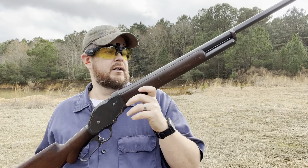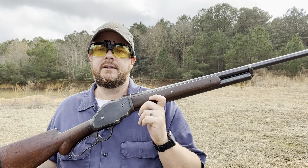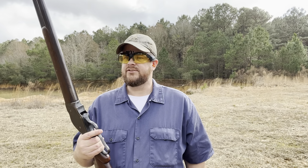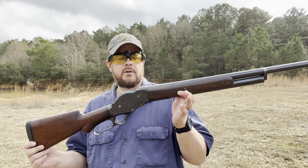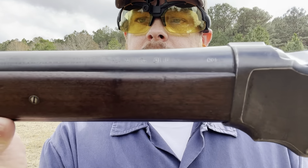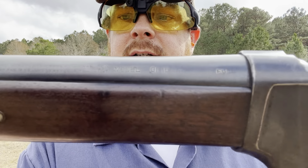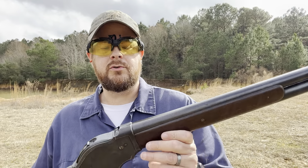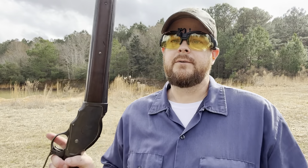I do hope to take some geese or some duck with it — if not this year, definitely next year. Our season is kind of winding down here so I don't know if I'll get it out there this season. This one is a full choke, so it'll get on out there. Appreciate you watching — I'm going to load up a couple more and shoot a little bit more.